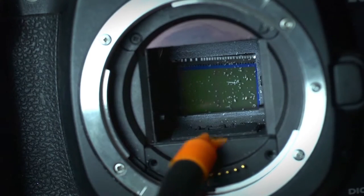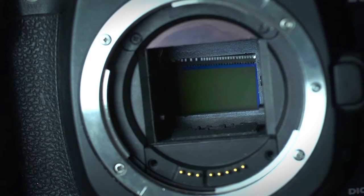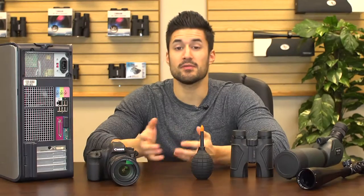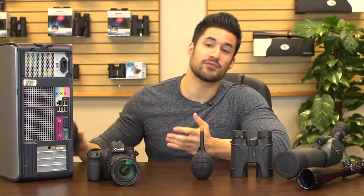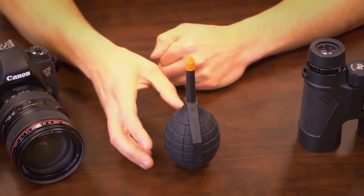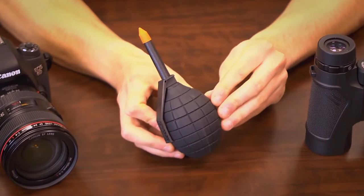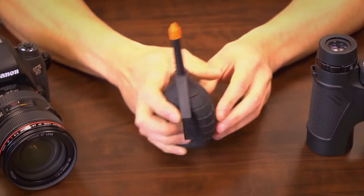We've also added a silicone tip that prevents scratching and blocks dust from getting inside the blower. Some air blowers use a rubber body and can crack or become brittle under certain conditions, which is very dangerous because you can actually shoot tiny pieces of rubber all over your expensive equipment. The Dust Blaster is made of a special silicone rubber that can withstand extreme temperatures and won't crack or fall apart.